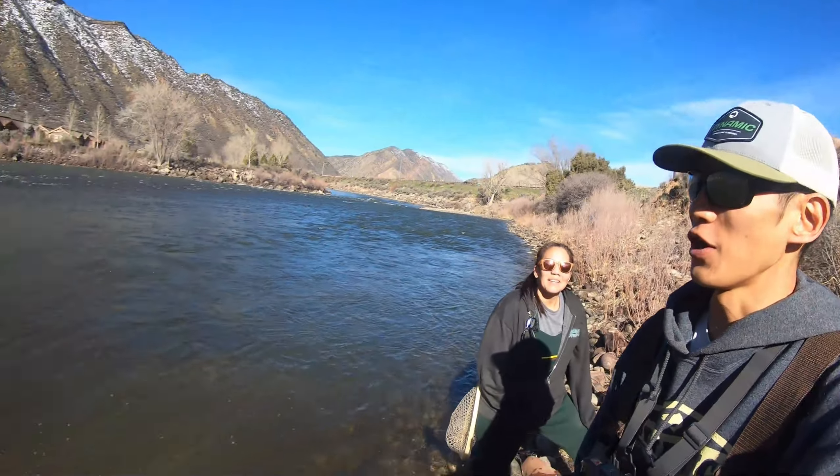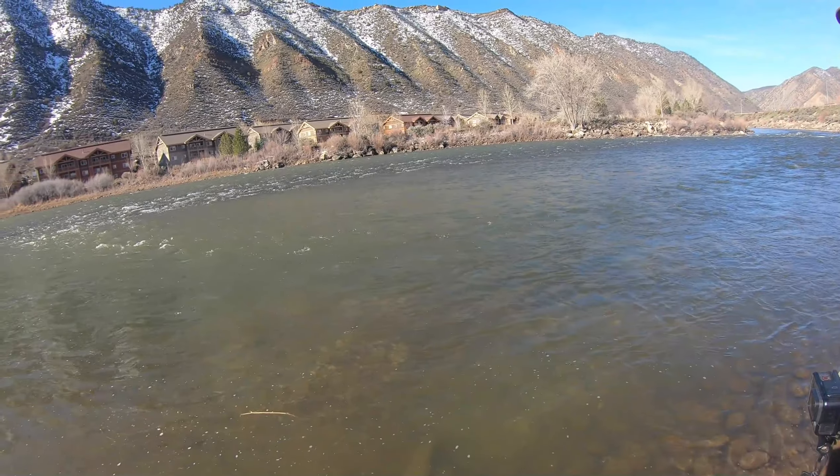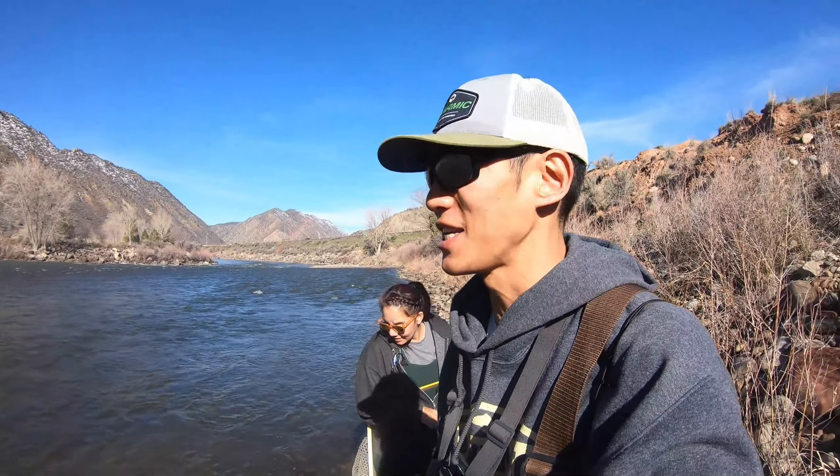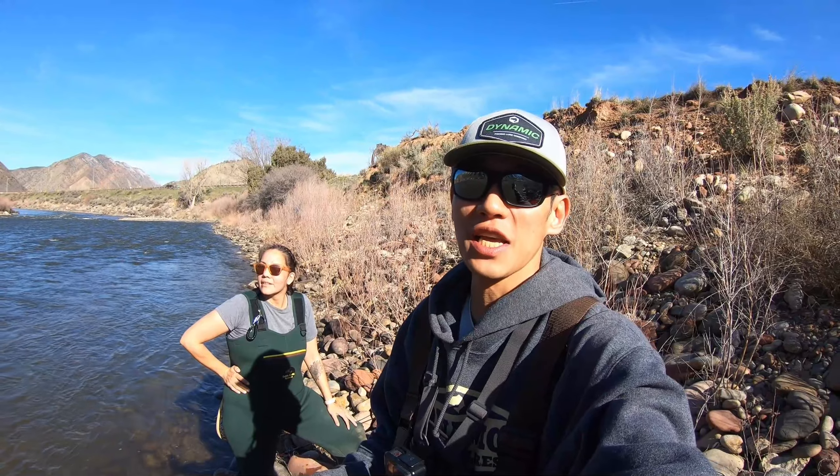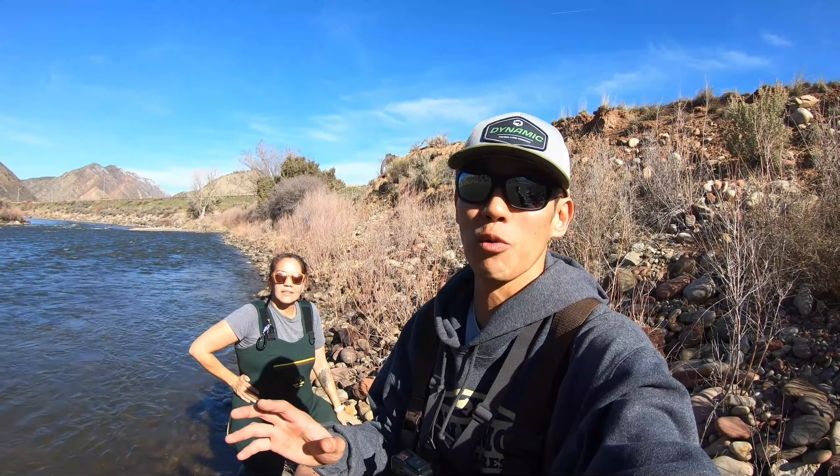It's been a while since we've done any fishing without any winter clothing on, but spring fishing is here. The runoff has started, the water seems pretty tainted, and water levels are rising — pretty excited about that.